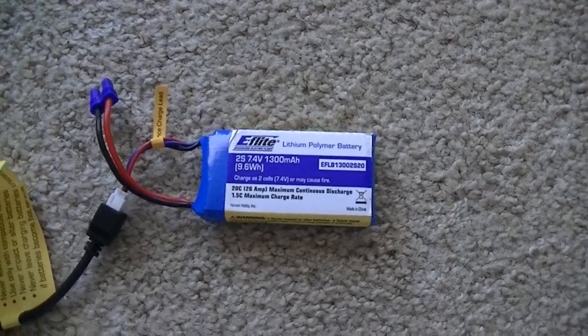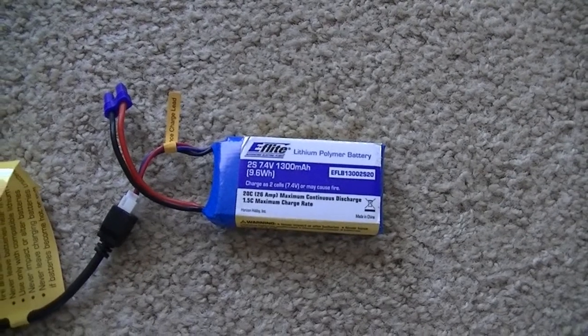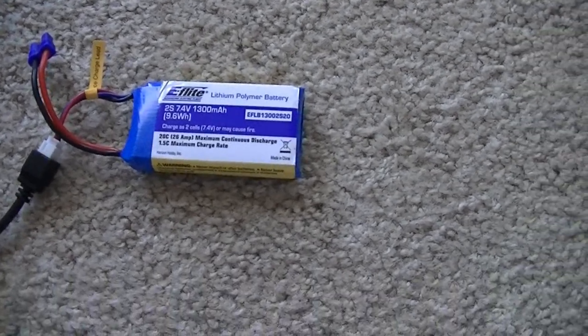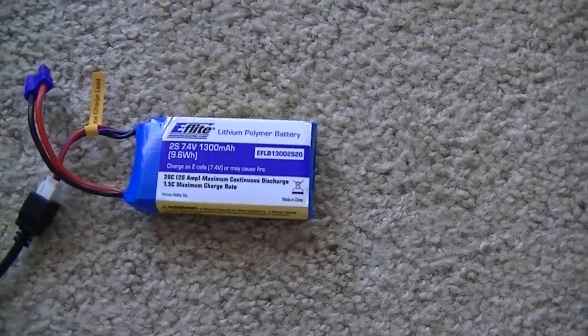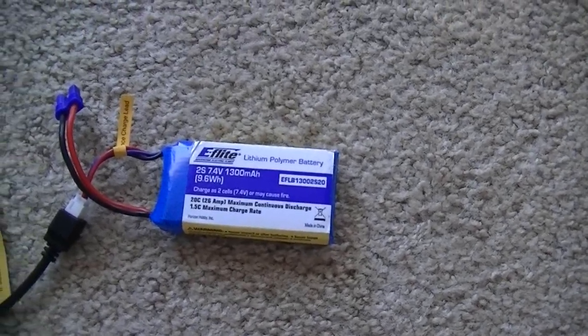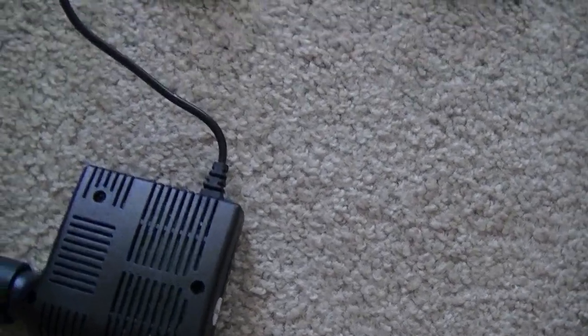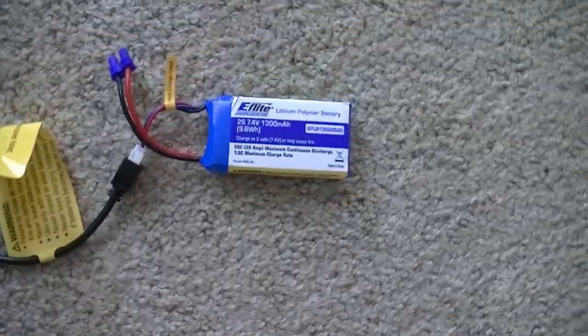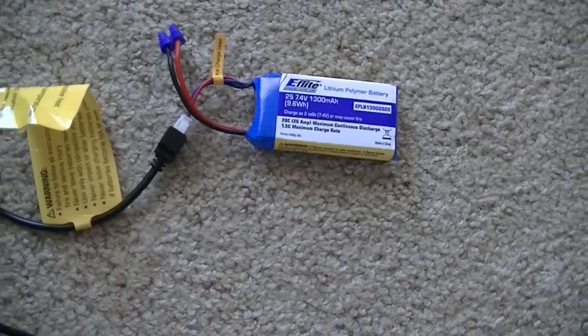So, you have a radio-controlled airplane, boat, or car, something like that. And you have one of these lithium polymer batteries that needs to be charged. And let's say your kit only came with a car charger, and you want to charge it in your house but you don't want to buy a house adapter.